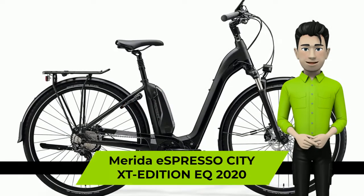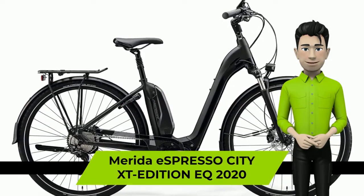Hello again, we're glad to introduce you to the Merida Espresso City XT Edition EQ 2020 Year Bike.